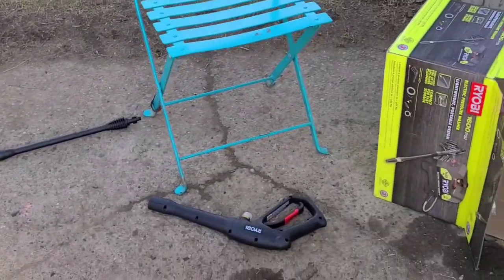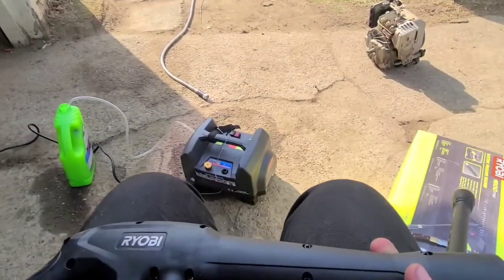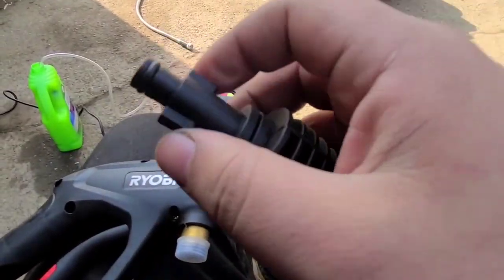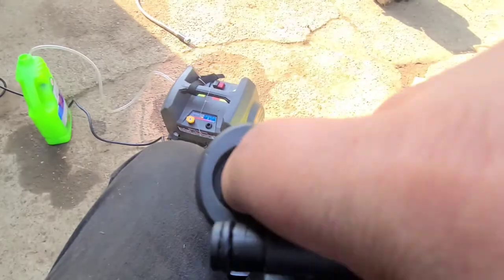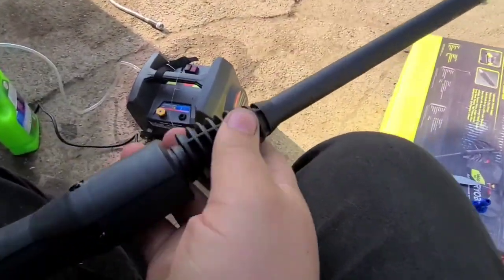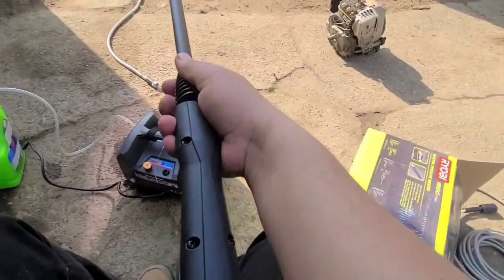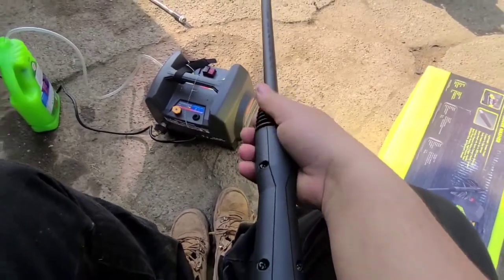We're going to join our two halves of the wand together and go over the wand real quick. These notches here go inside of this barrel — there's a slot for them. You'll line the notches up and then turn this in this direction. Make sure you push it back all the way, then take your hand and turn it this way so it locks in place.